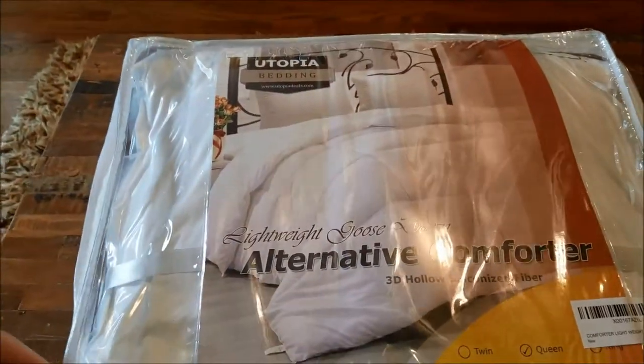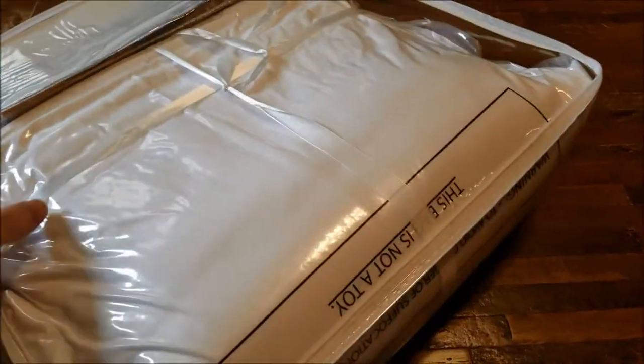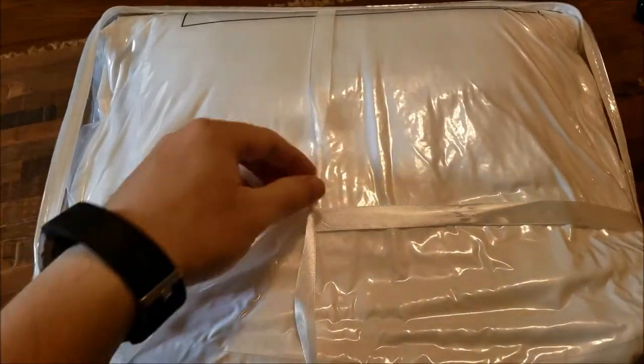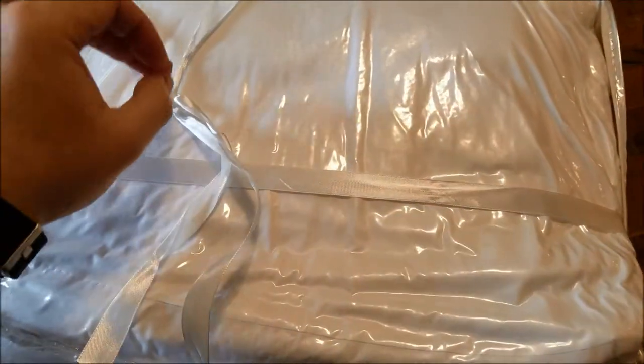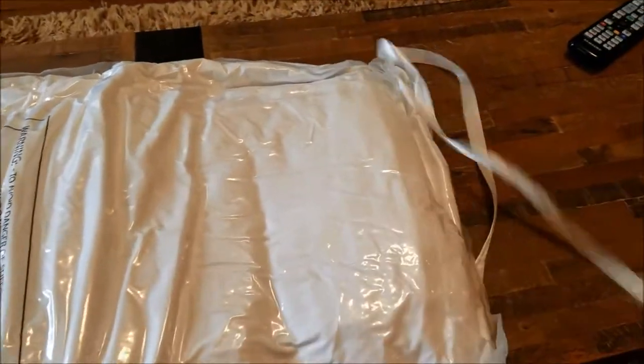So it came in this nice packaging — a nice little ribbon all wrapped up and everything. We're going to go ahead and open this up. It's like vacuum packed in here, so let's undo this ribbon here. Yeah, definitely vacuum packed. Let me grab a scissor and we'll cut this open and see what this looks like.